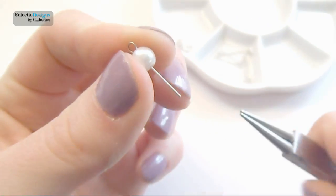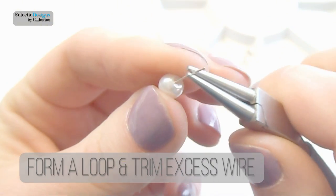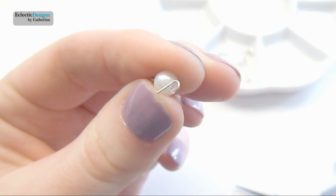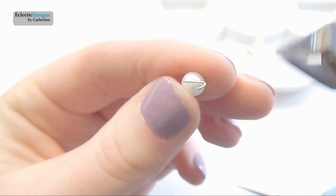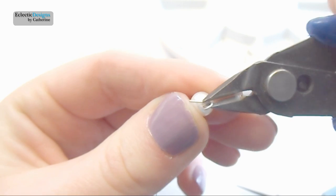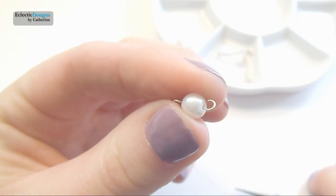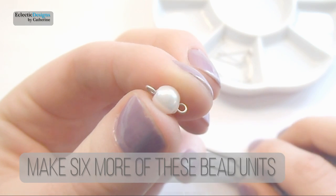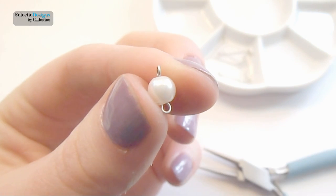Slide on a pearl bead on an eye pin, form a loop, and then trim the excess wire. Make six more of these bead units.